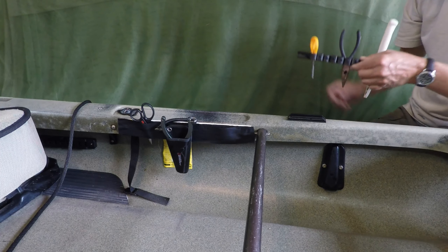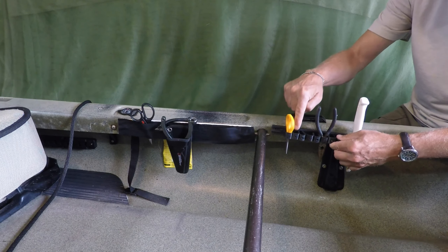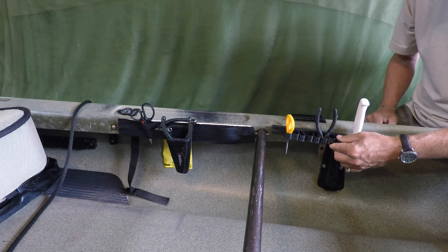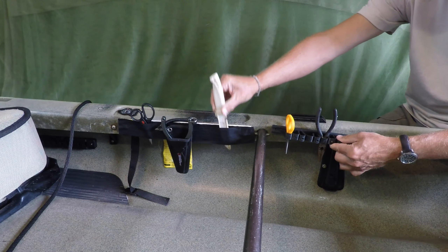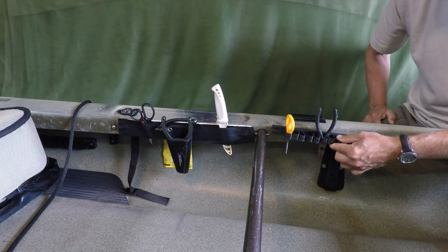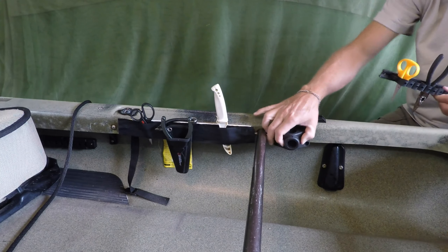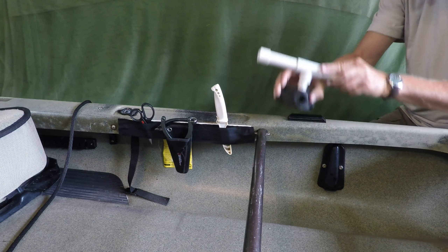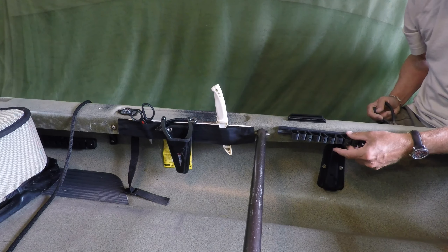If it doesn't threaten the structural integrity of your kayak, you can always just screw this one-dollar toolbar directly into the framework of your kayak and achieve the same narrow profile that I get with my velcro mount that I discussed in an earlier video. So there's three options: you can put it on top, you can mount this to the side and drop it in, or you can take the tool organizer bar and just attach it directly to your kayak.